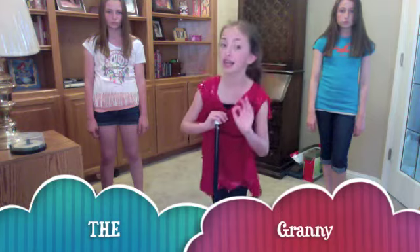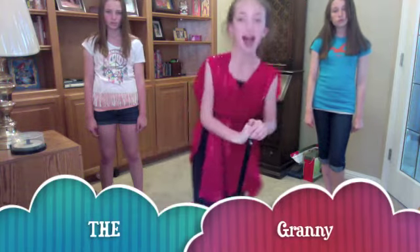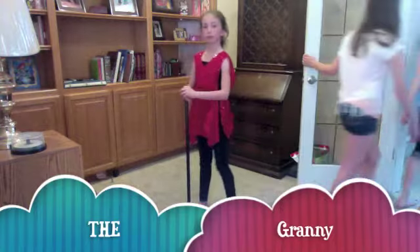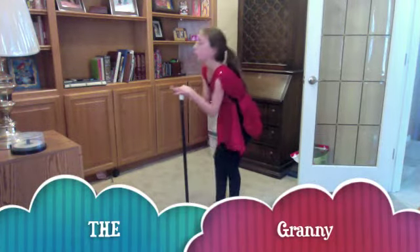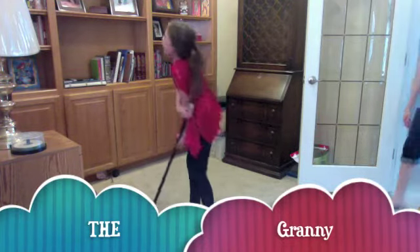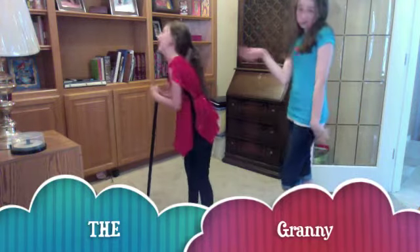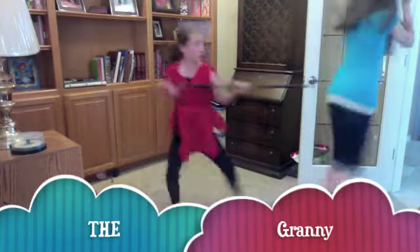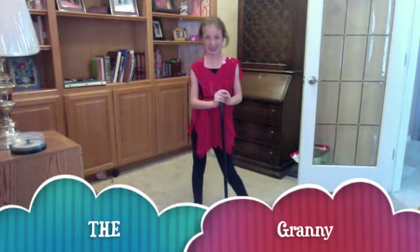Now, we're going to be teaching you another self-defense move called The Granny. This move is a move where you trick the attacker into thinking you're an innocent little granny. Oh, look at me! Places! And action! Oh, I'm just a little granny, look at me! So innocent! You're getting mugged, Granny! No, you're getting mugged! And that's how it works.